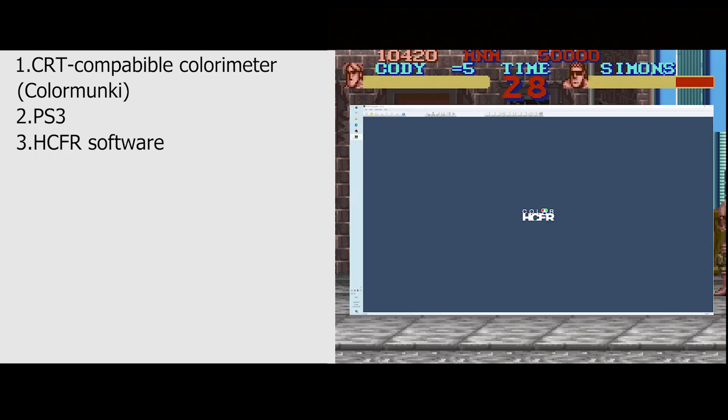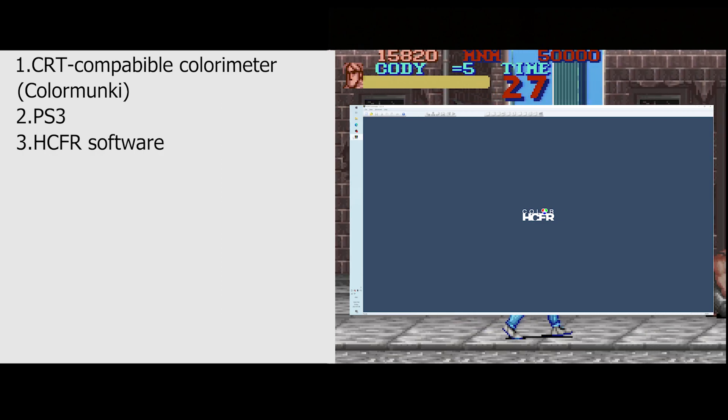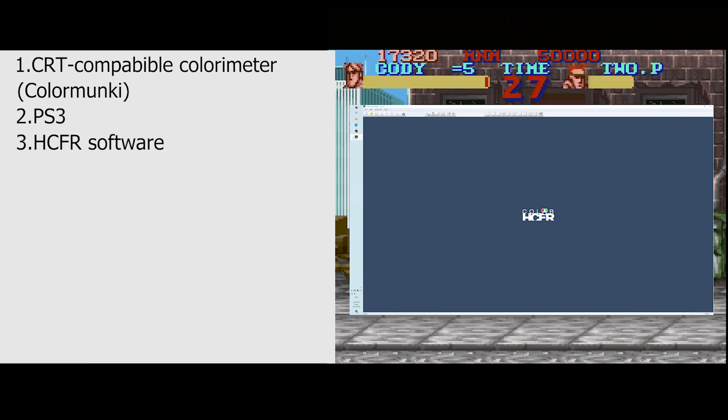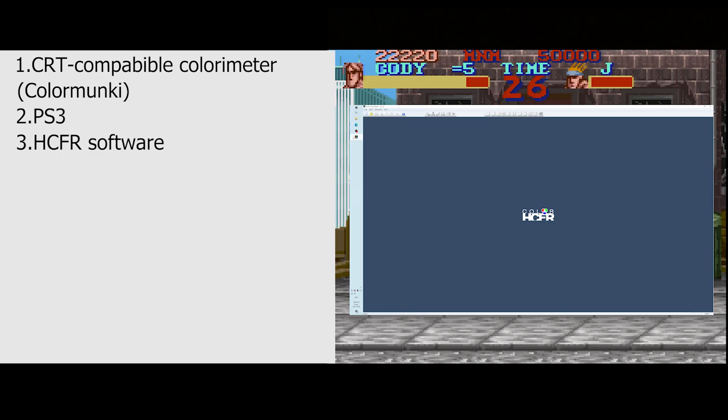Thirdly, you're going to need HCFR — I'll leave a download link in the description. We're going to be using that for the color grading. If you're using a ColorMonkey like me, do not download the official ColorMonkey software, because it will conflict with HCFR and HCFR won't let you use the colorimeter if you have that installed.